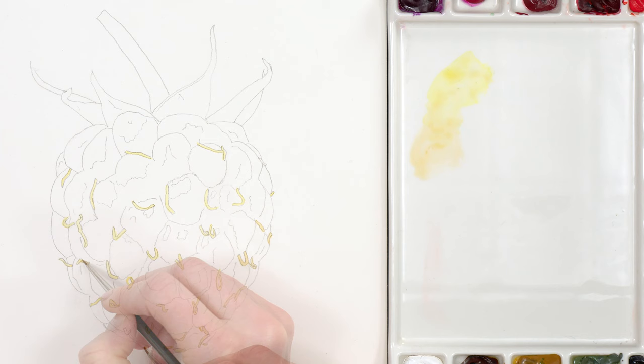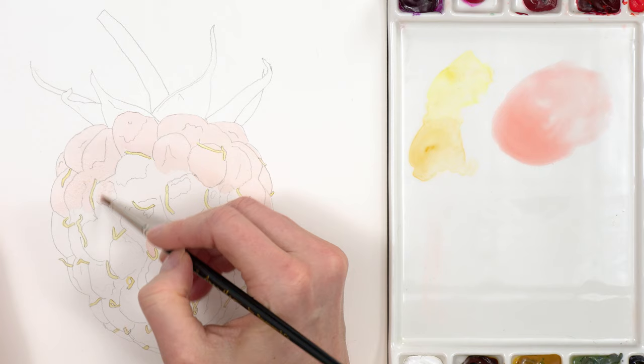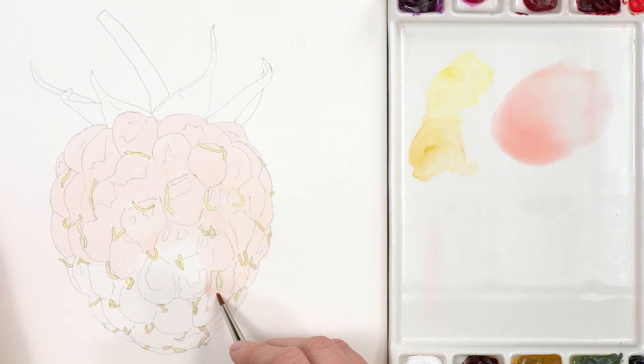With that dry I created a really watery red colour which was light enough to match the lightest parts within the raspberry, mainly where the raspberry curves away at the right and left edges. Because this was so pale I could paint it right the way across the raspberry as it would be able to sit underneath subsequent darker red layers. I made sure to paint around those styles that I'd painted before.